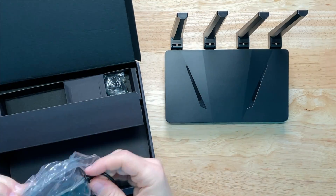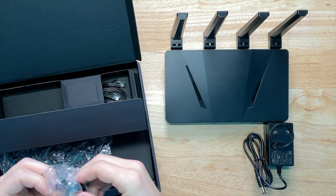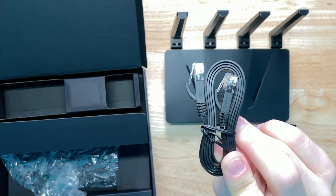We have our power cable that comes with the appropriate electrical adapter for your country — in particular, a US-based one here. Lastly, we get a complimentary Ethernet cable we can use to hook up our EnkRouter to our modem or connect a device to one of its LAN ports.